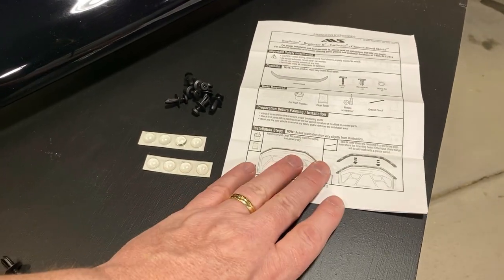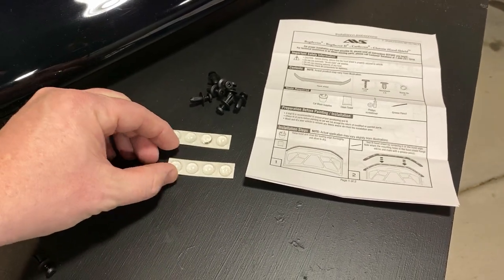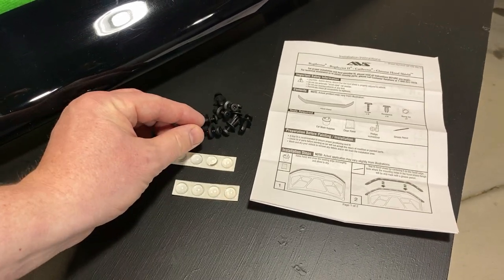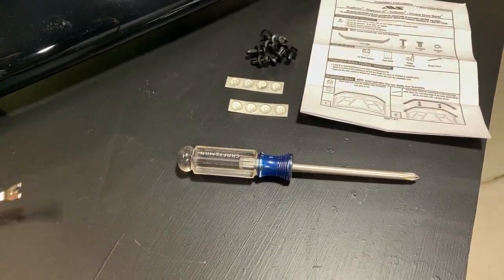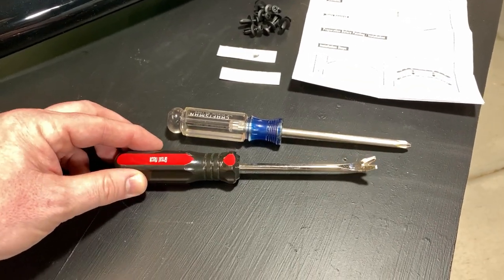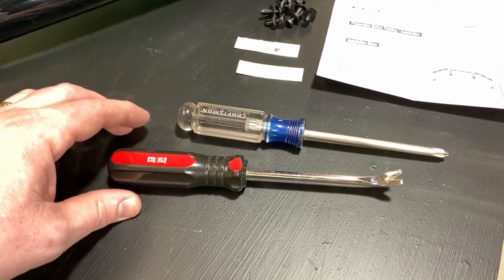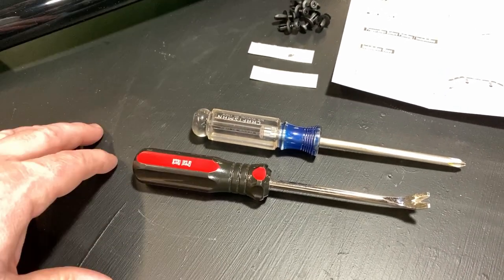This deflector comes with a nice set of instructions, as well as these little bump stops we'll be using to protect the paint behind the deflector, and it also comes with a bunch of these little connectors that you'll be using to replace the fasteners that you remove from the truck during the installation. You're also going to need a couple of things to do the install. The first is a Phillips screwdriver and a panel removal tool — some people call it a little cat's claw. If you don't have something like this, you're going to have a much more difficult time getting the fasteners out from underneath the hood. I'll leave a link in the description for this particular tool — it was really inexpensive and totally worth getting, even if it's just for this one job.